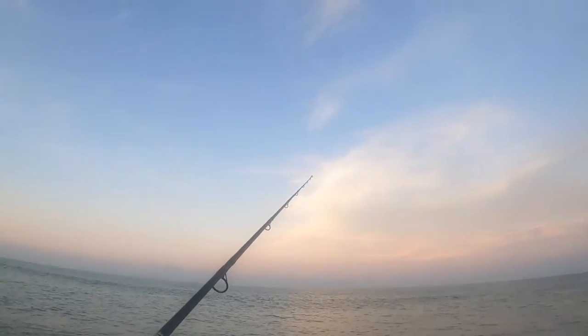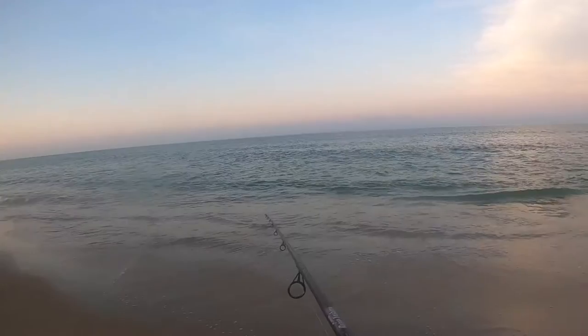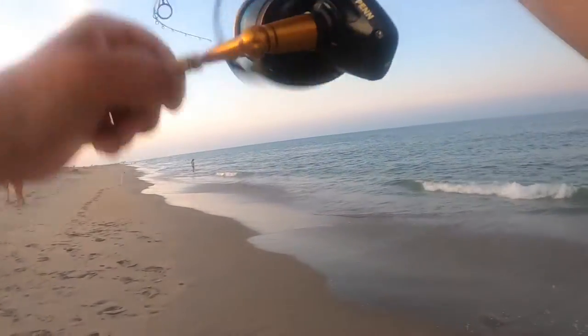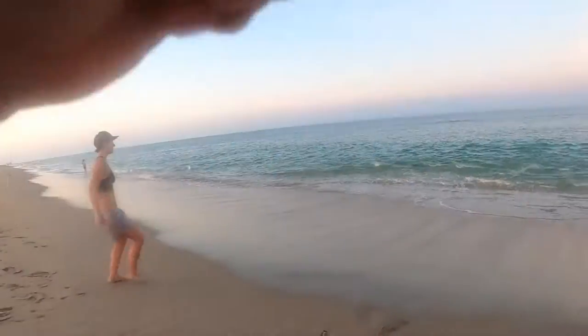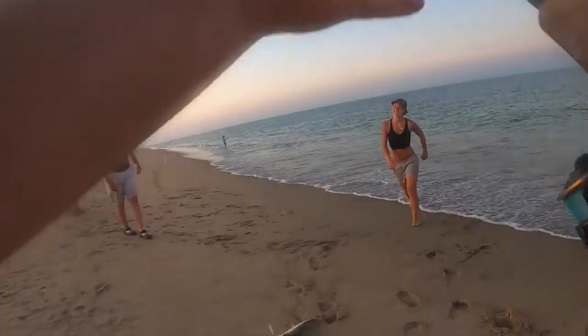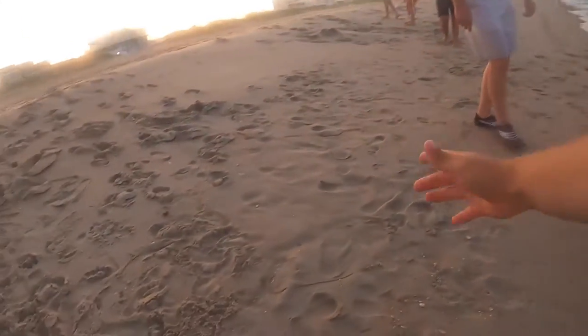Second one guys, that was a bluefish — they just keep flopping off at the end. They wanted it fast. What is that? Mackerel! First mackerel — let's see if we can get another one of those.